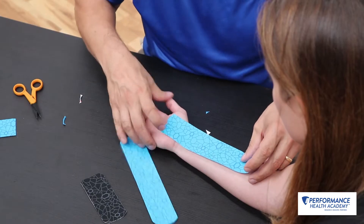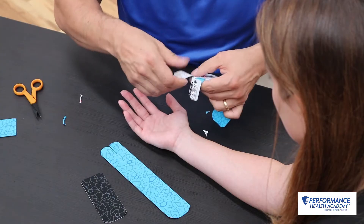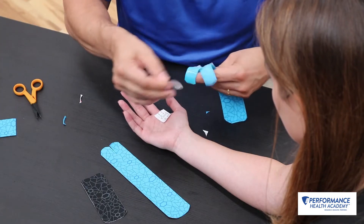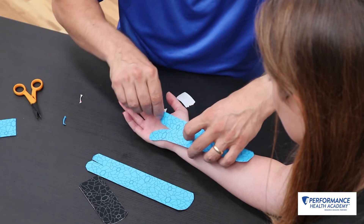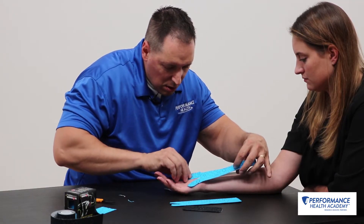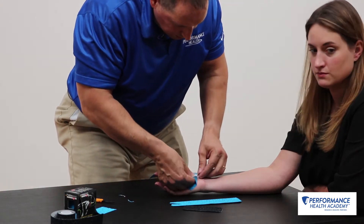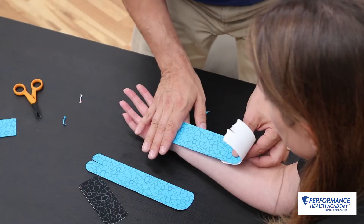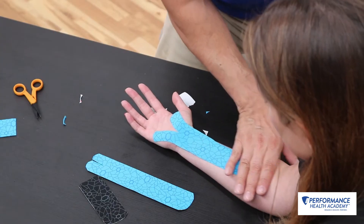Place the wrist in neutral. I'll go ahead and break my edges here and lay them down on the thenar and hypothenar eminence. I'll flip that tape back, then apply about 25 to 50 percent tension along the course of the median nerve through the forearm.